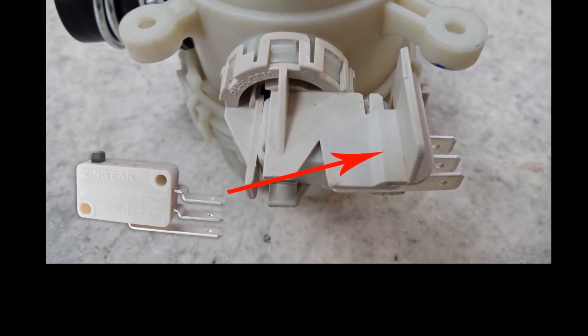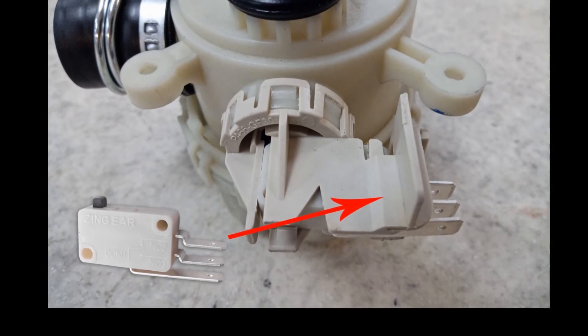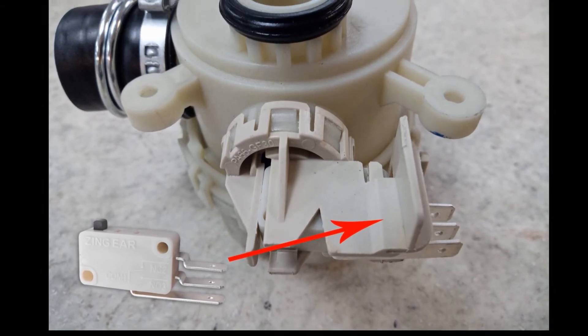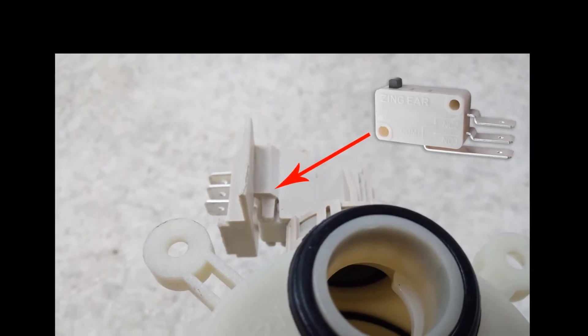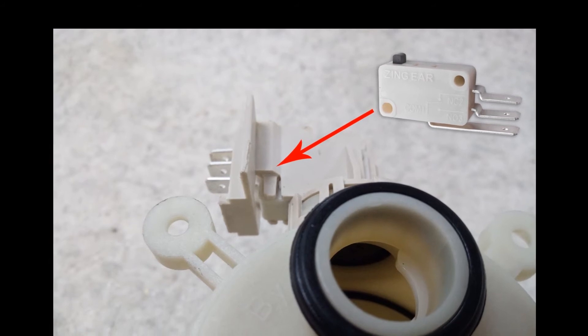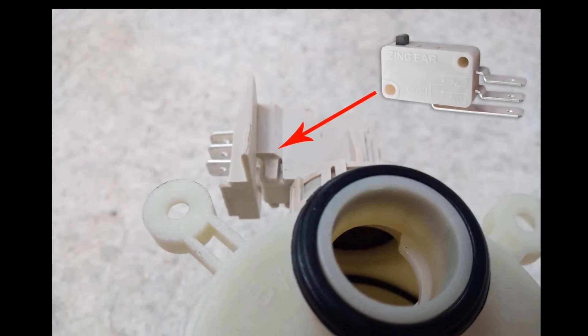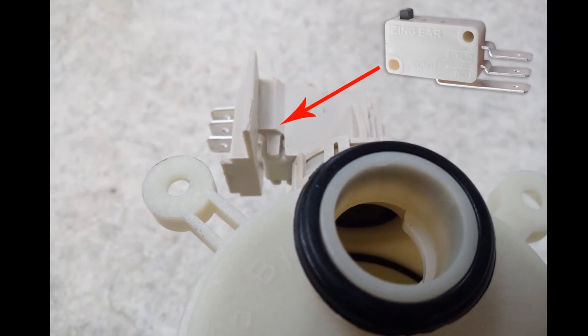You can find the position of the micro switch on a component of the dishwasher called the diverter. When the water passes through the diverter, the micro switch is activated by water pressure, so the micro controller can detect whether there is enough water in the dishwasher or not. The switch working current is around 9A and the supply voltage is 220V.